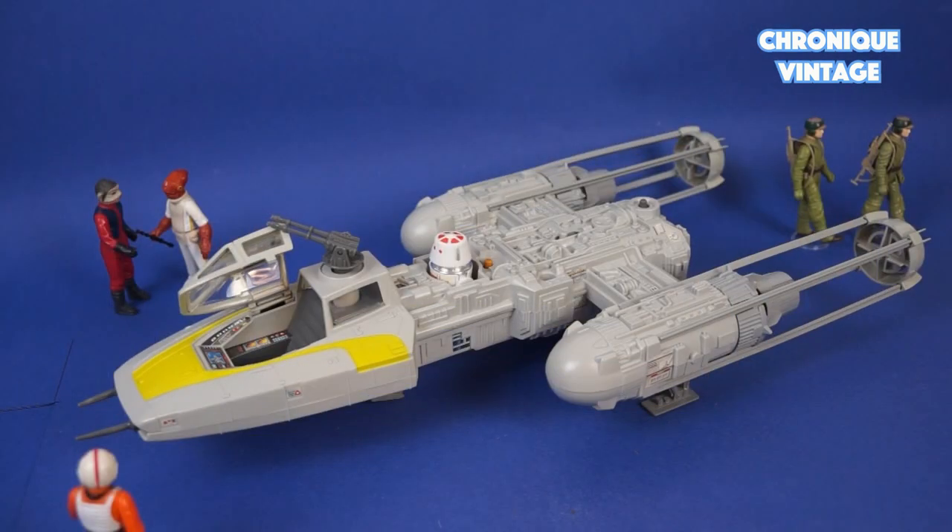This highly detailed spaceship is designed with one cockpit, one droid seat, one turret top cannon, one bomb rack with one bomb, two removable engine pods, three landing gears, and one electronic laser sound.